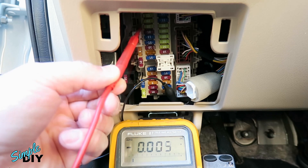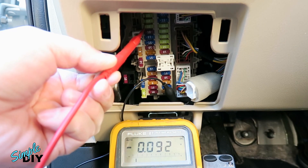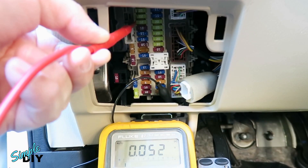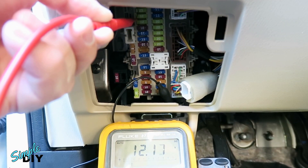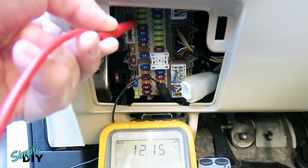Now I'll probe the 20 amp fuse for ignition 12V. Right now it's 0 volts because the ignition is off. I'll turn on the ignition. With ignition on, you can see it has 12V — so this circuit has the ignition 12V that I need.